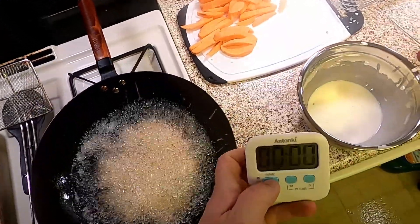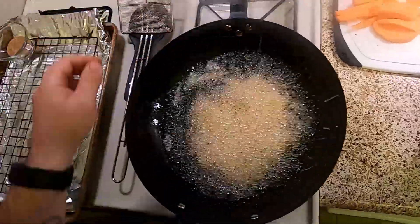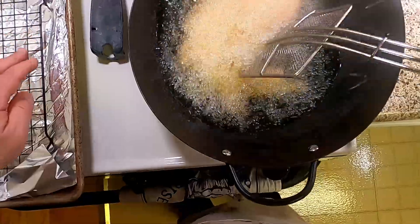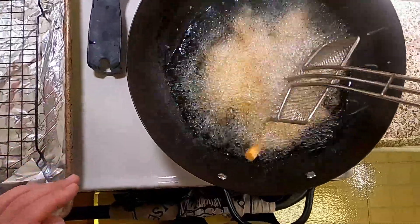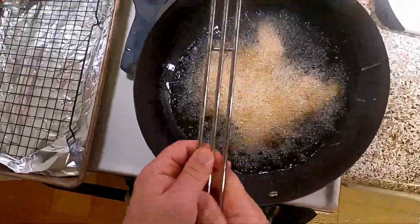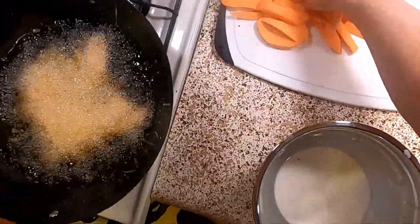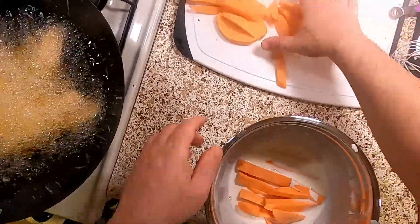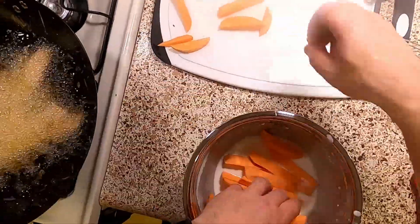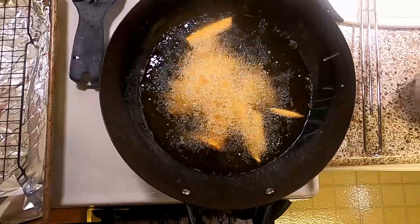I'm going to start my count up timer. The recipe says six to eight minutes. There is a little crust — it's not a huge crust. If I were to do this again, I think I would go more equal amounts on the starch to club soda ratio, because I feel like I want it thicker than they're giving it to me.